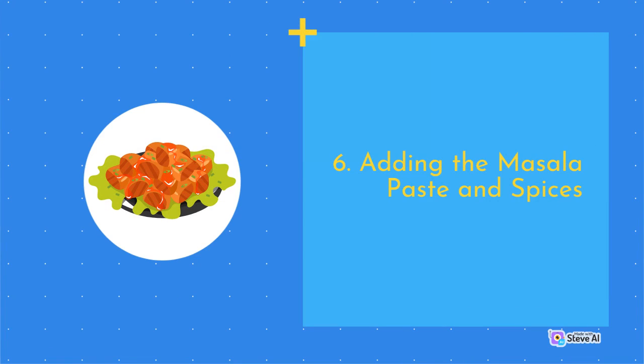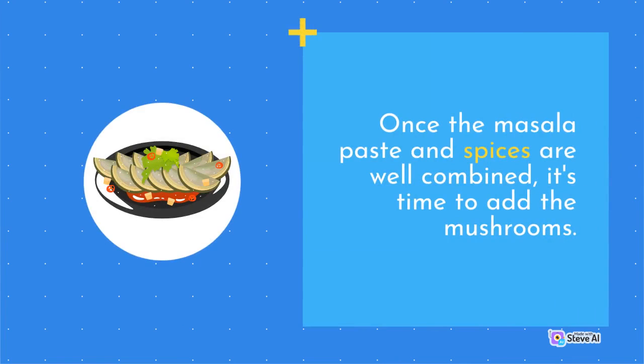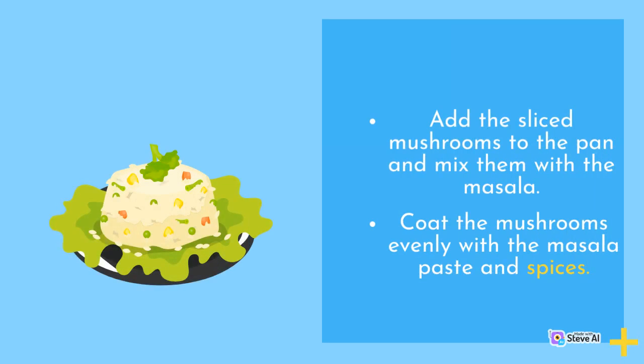Adding the Masala Paste and Spices: Once the masala paste and spices are well combined, it's time to add the mushrooms. Add the sliced mushrooms to the pan and mix them with the masala, coating the mushrooms evenly with the masala paste and spices.